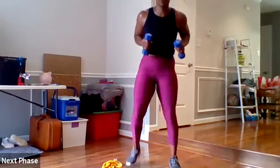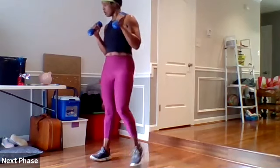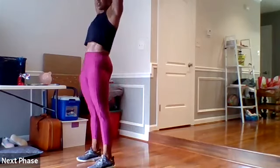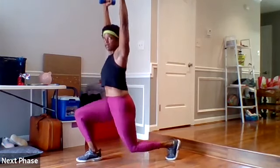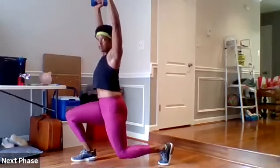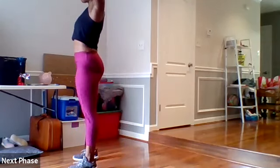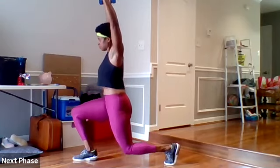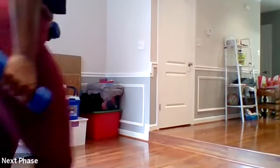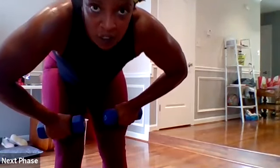Switch to alternating reverse lunge pulses — weight overhead if you like, or right here. Ready, set, go. Three pulses and bring it up, then switch to the other side. Three, two, one. Take your time, it's not a race. Halfway. 15 seconds — focus on that form, pushing through your heel. Five, four, three, two, done.